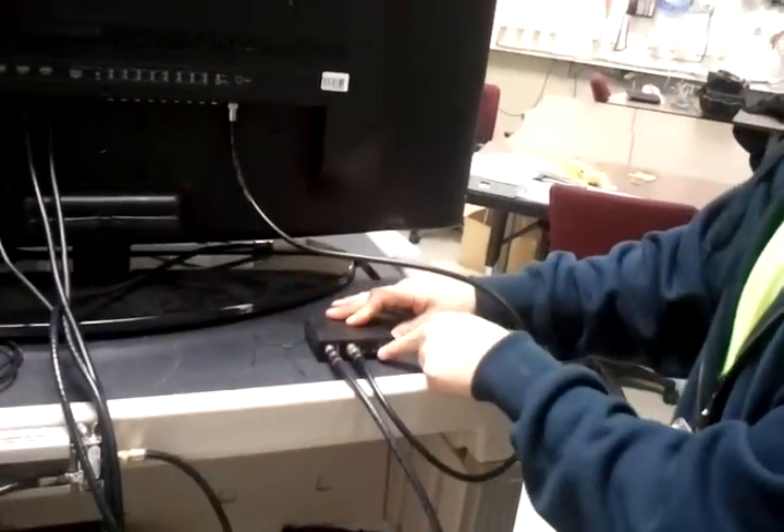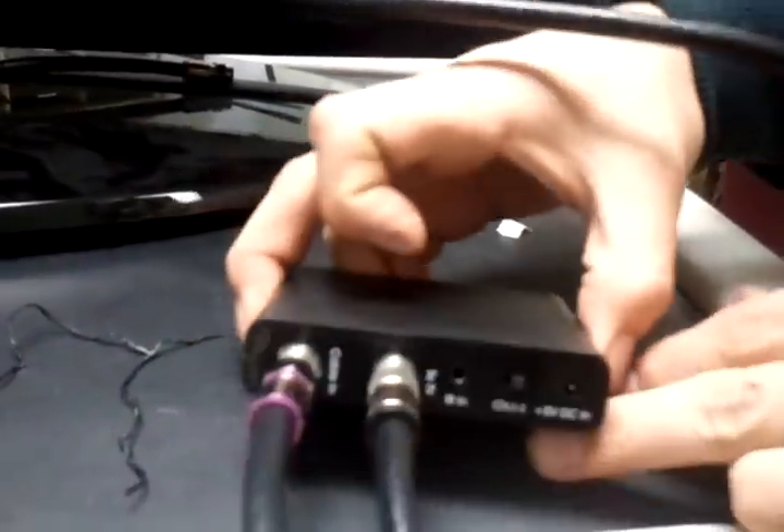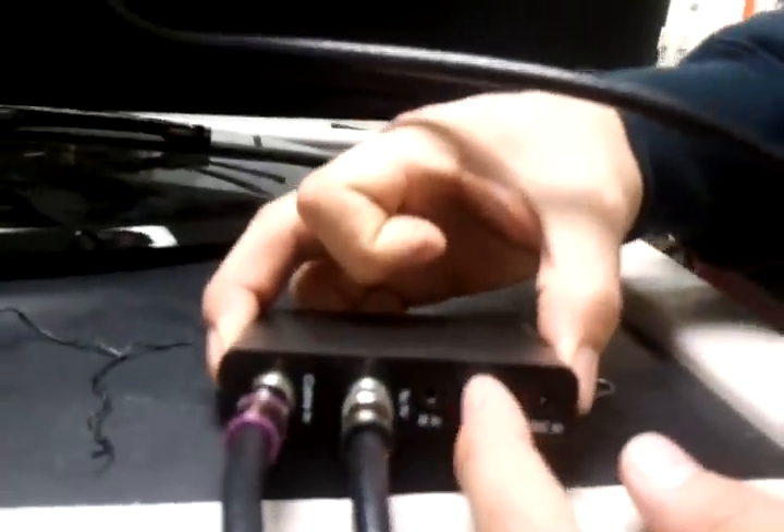The third step — this switch here should already be on channel 4, but please verify that it is on 4.